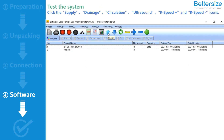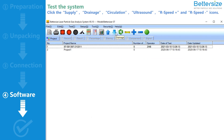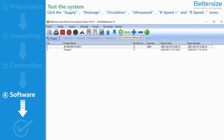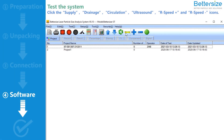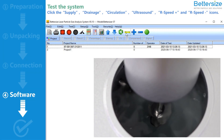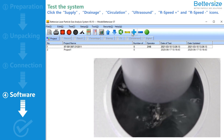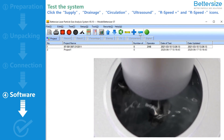Then, launch the software and click Supply, Drainage, Circulation, Ultrasound, R-Speed Plus, and R-Speed Minus icons to test the system. If the ST works properly, the installation of the ST is complete. Enjoy your particle exploration journey.